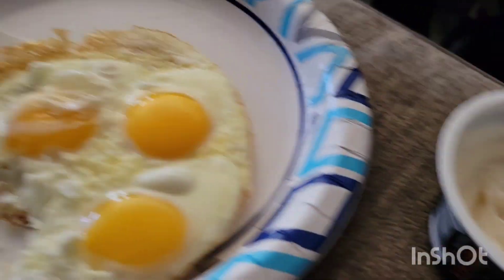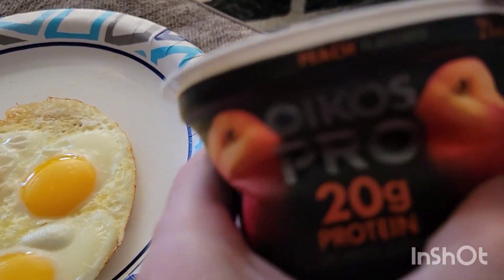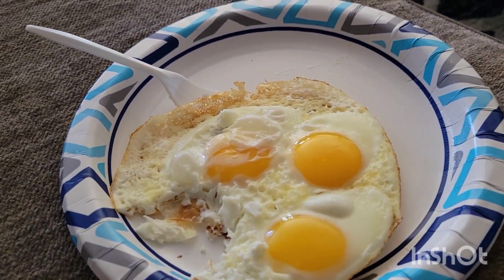Right now I'm having breakfast — eggs and yogurt. What's nice about these yogurts is they're 20 grams of protein. I usually eat 4 egg whites. So yeah, I'm having this for my breakfast.